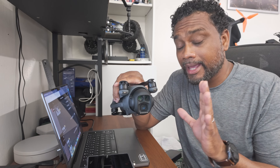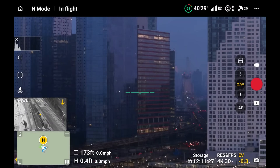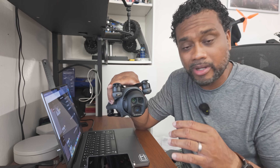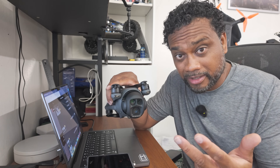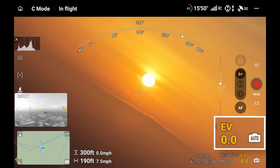Until you really get the hang of this gimbal mode, set your camera in auto and forget it. These drones have very good auto exposure that will handle all the camera settings for you—the ISO, the aperture, the shutter—so you don't have to think about camera settings while pulling off a nice cinematic gimbal infinity roll.